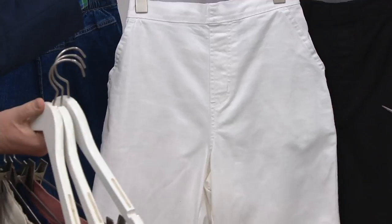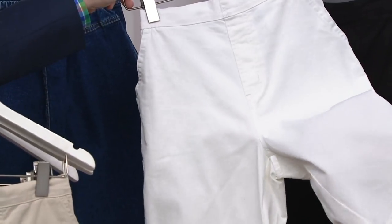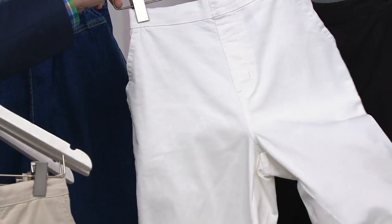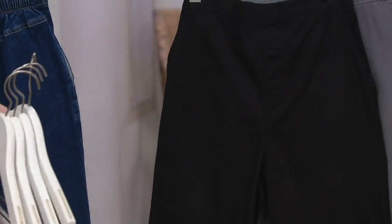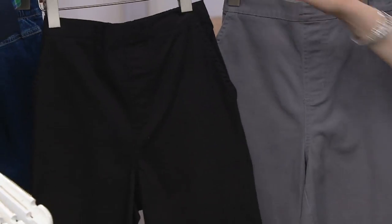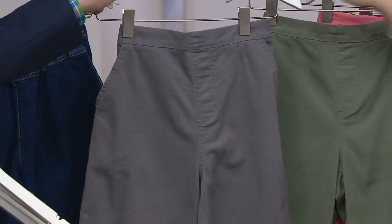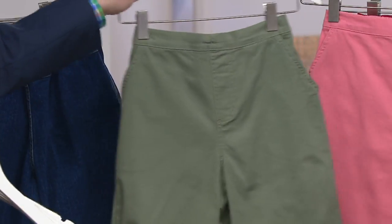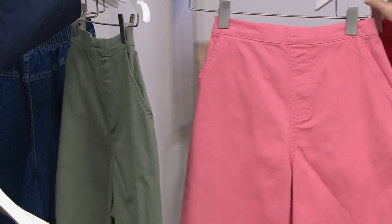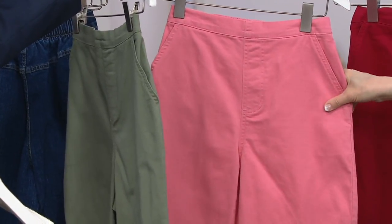We have great white shorts, and by the way, it's a nice fabrication because it's like a twill, so you don't see through them — it's not sheer at all. Then we also have black because you've got to have your black shorts too. Here are the gray shorts, and we have a beautiful moss green.